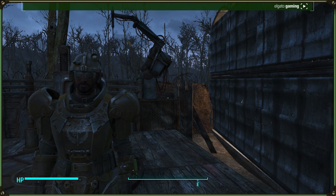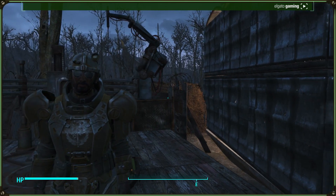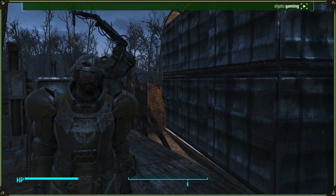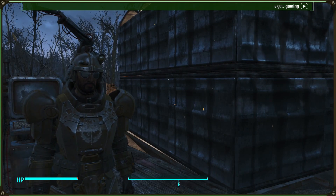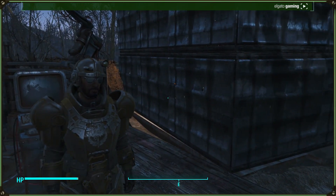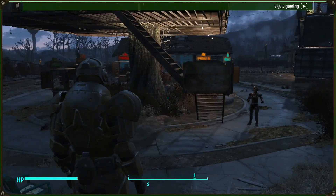Hey, what's up guys, Demented Monkey here and today I'm going to be doing the very first episode of Build-A-Bot. Build-A-Bot is a new series I'm doing on my channel where you guys choose the aspects and the theme of the robots I build. So in today's episode, I'm going to be doing a stealthy assaultron build with my robot over here.